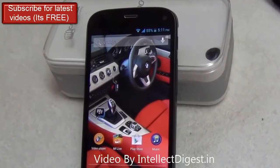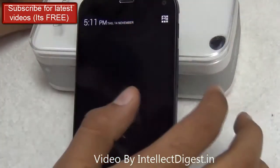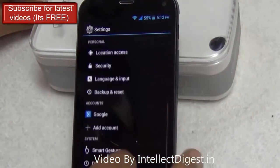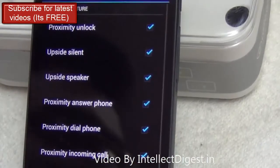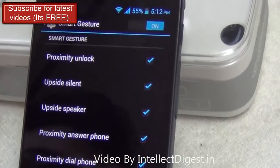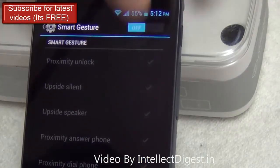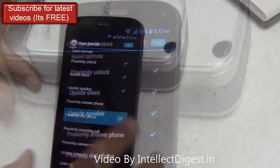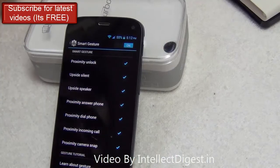To turn on or turn off these gesture features on your Micromax Canvas Turbo, go to Settings, then scroll down to Smart Gesture. In Smart Gesture, you can turn on all features at once using the master toggle, or selectively choose which features to keep on by clicking in front of the individual features you want to enable or disable.